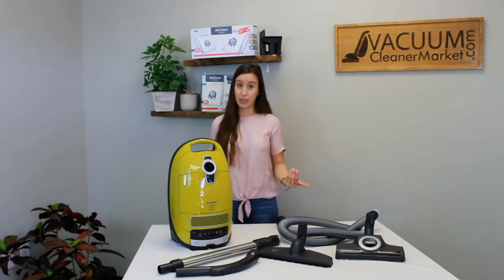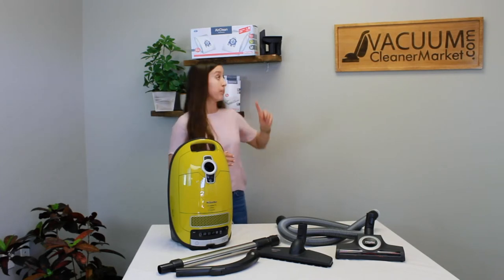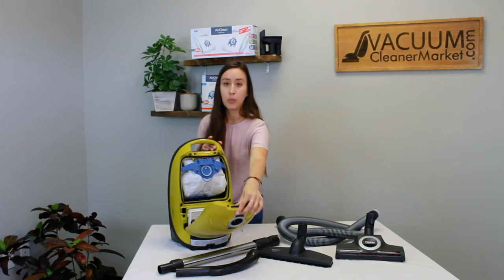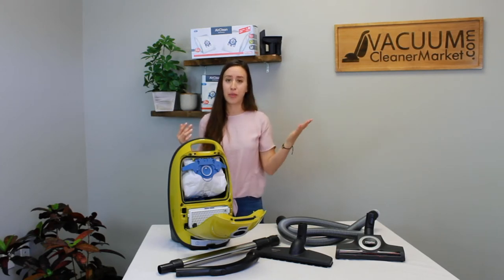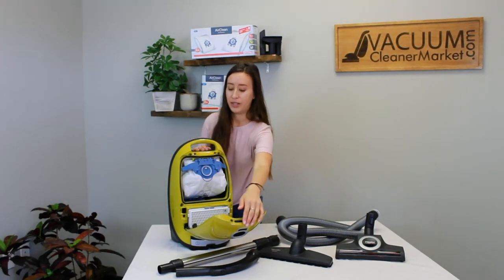The bags this model takes are the GN bags, which have a blue clip on them. The nice thing is that the blue clip on the bags matches the blue clip on the inside of your machine, so you don't have to guess. You can just remember the color blue and you'll know exactly what bags you need for this model.